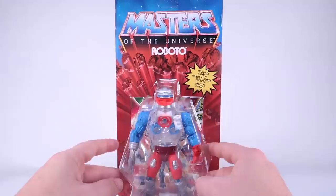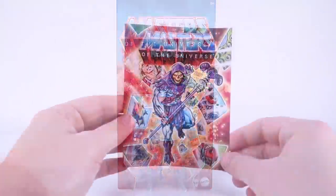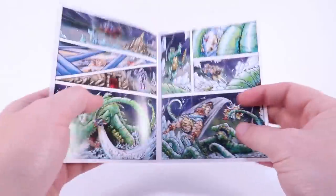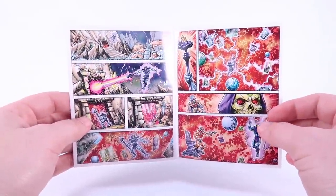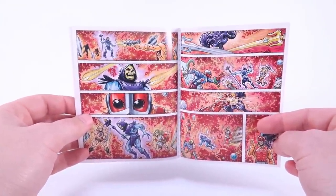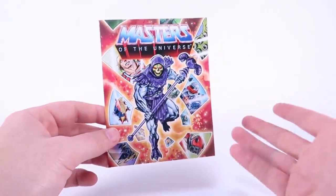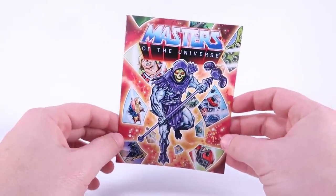Why don't we go ahead and open up Roboto and get a closer look at him. We do get a brand new mini-comic for this new wave of Origins action figures. It's got some awesome artwork in there featuring all of the characters from this new wave. It is worth noting that since I have the international release here, there are no word balloons — it's just the images. That's what they do for international releases rather than doing translations. The versions released in the U.S. will actually have words inside.